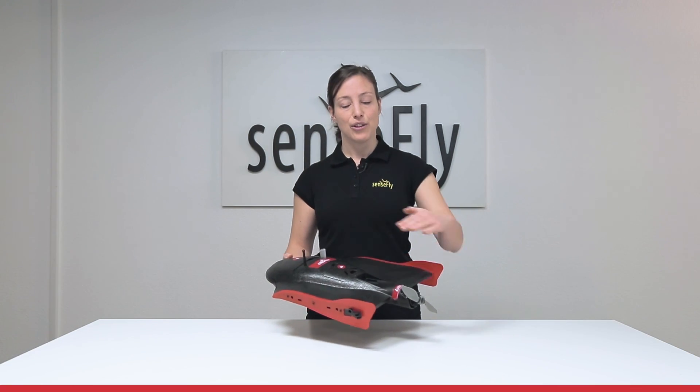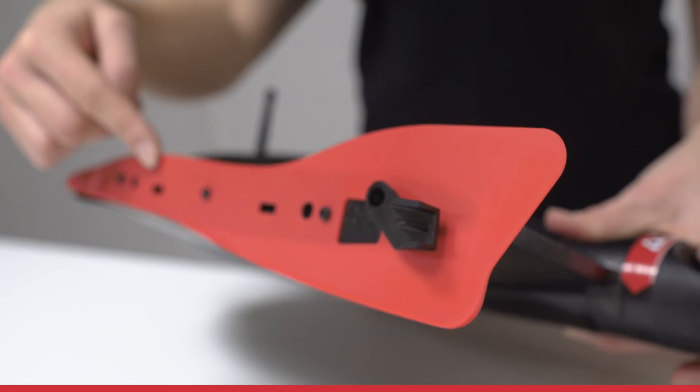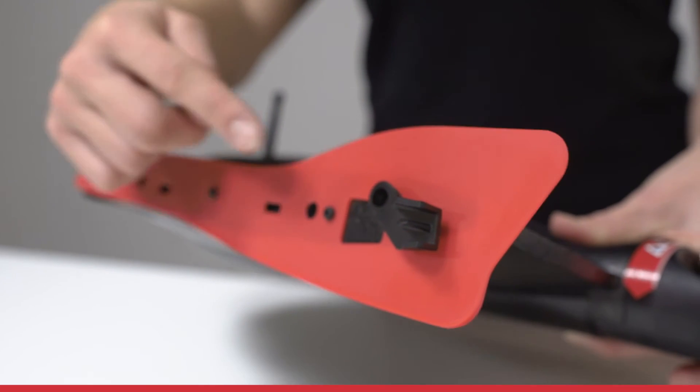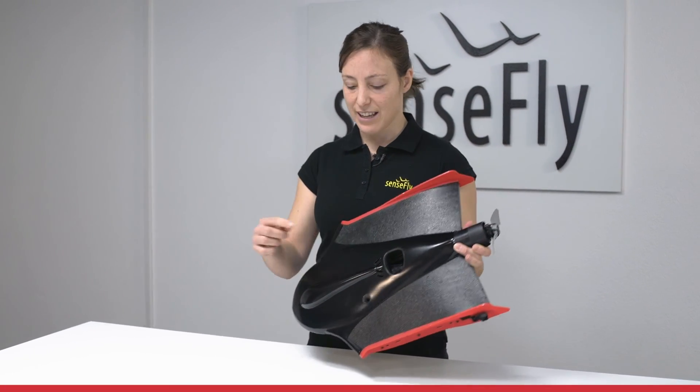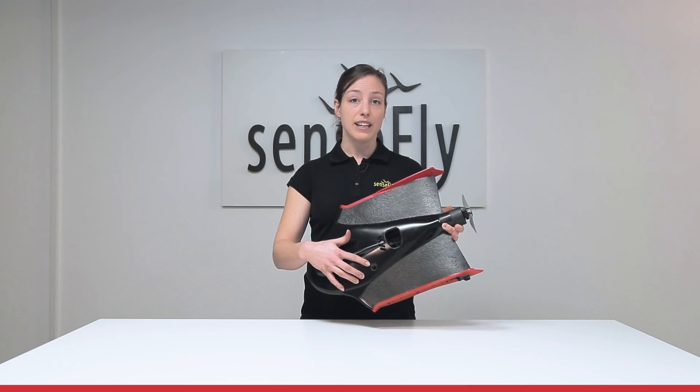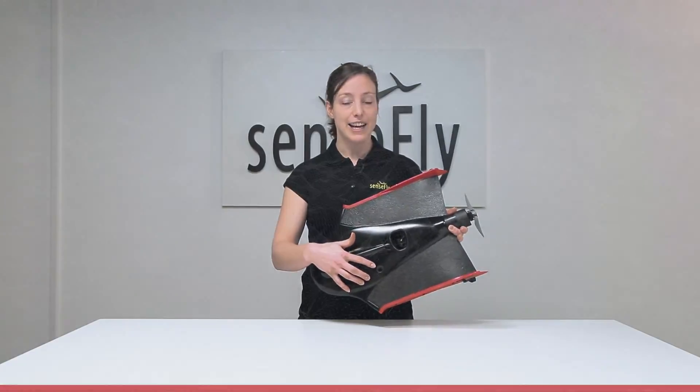On the sides here the vertical stabilizers for aerodynamic stability and the servo connectors, and on the bottom the camera opening and the ground sensor to detect the ground, for example during the landing.